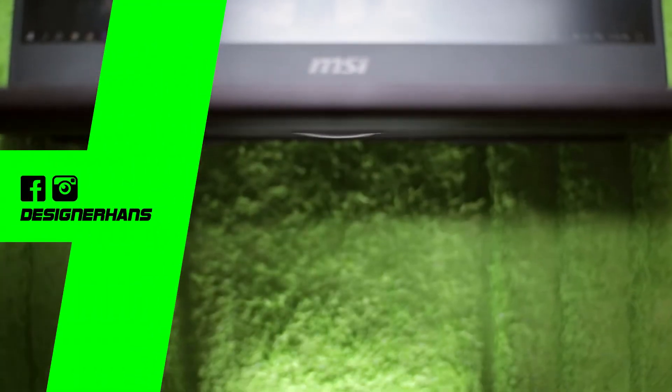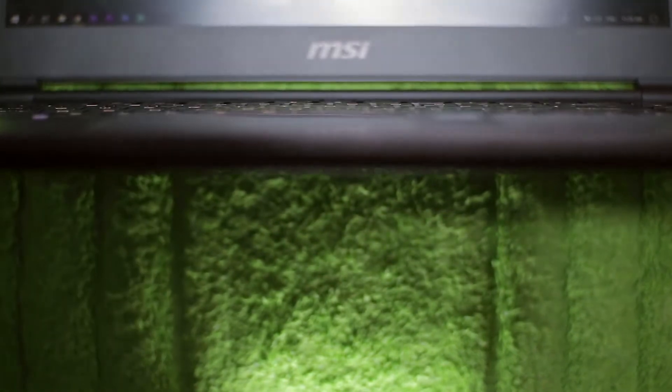Yo guys, Hans here and this is the MSI GS65 Stealth 10 8RF Gaming Laptop.